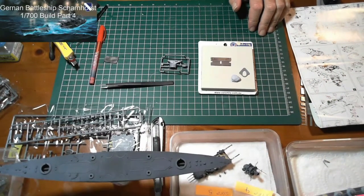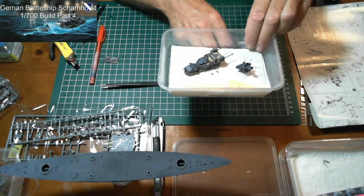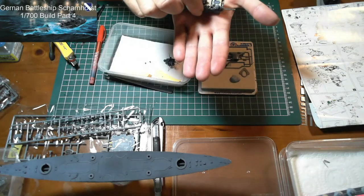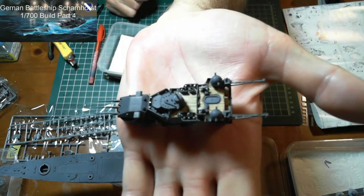Hello and welcome back to AusScale Modeling. This is part four of the German battleship Scharnhorst — the 1/700 scale build made by Flyhawk. In this part we're going to show you what I've done: the turret is now installed on this superstructure here, looking pretty good.